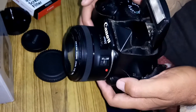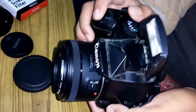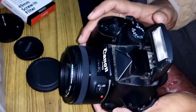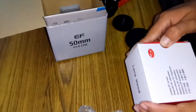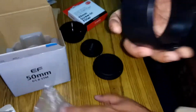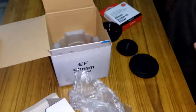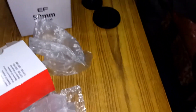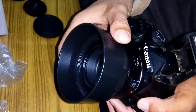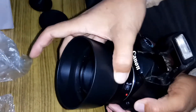In the next video I will show you sample images taken with this 50mm lens. Thanks for watching! Here we have the lens hood for the Canon 50mm lens — we can attach this lens hood to the camera like this.